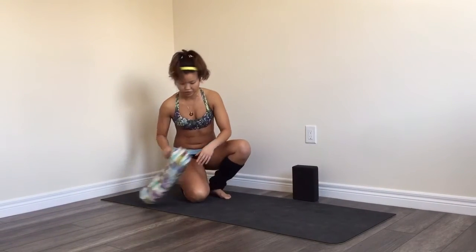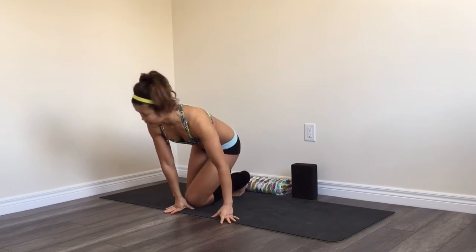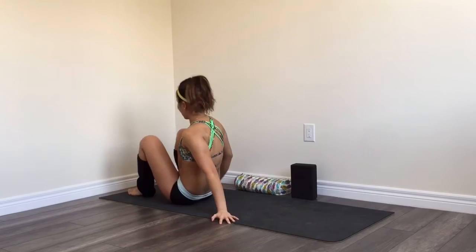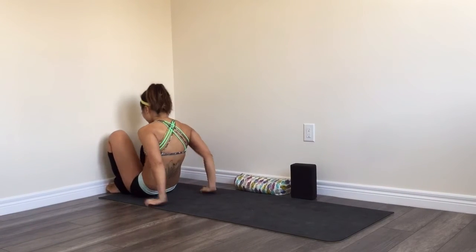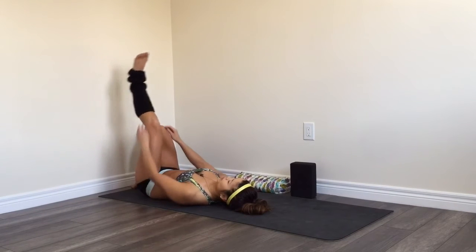The next stretch we're going to do is the figure four, also a progression to a pigeon pose. To start off, you can come right against the wall and lay down on your back. Place your left foot up against the wall.